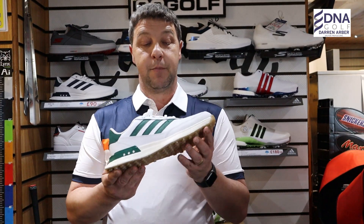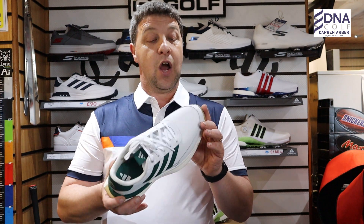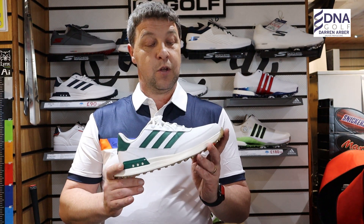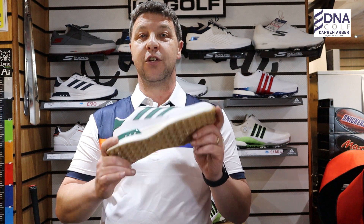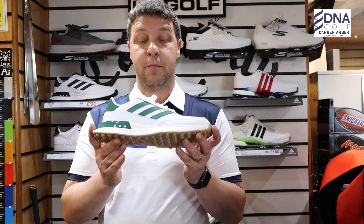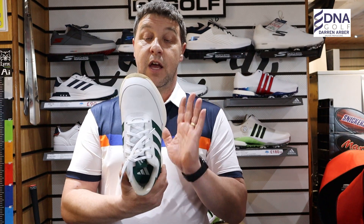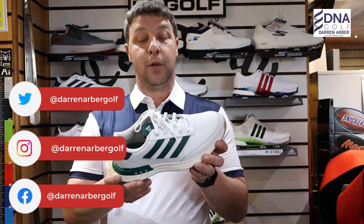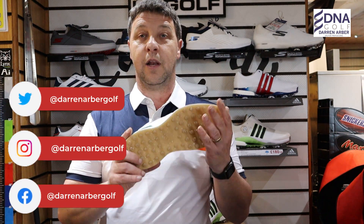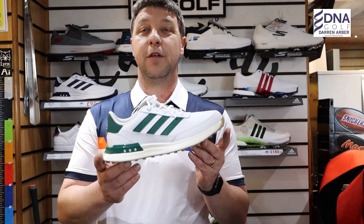What does Adidas have to say about the new S2G SL? It is a running-style design which blends the traditional in a sporty package. I can see that myself — it looks very similar to trainers.